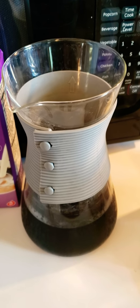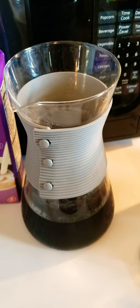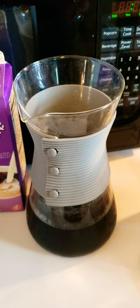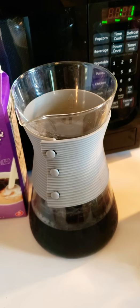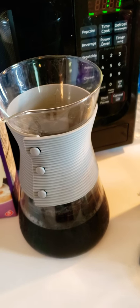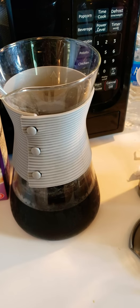Cold brew coffee literally just brews the coffee with cold water over time, so that makes it less acidic, a little bit smoother — better for your stomach or your gut if you have any issues with ulcers. It can be a smoother, richer flavor than your over-ice coffee, so there are benefits to it.